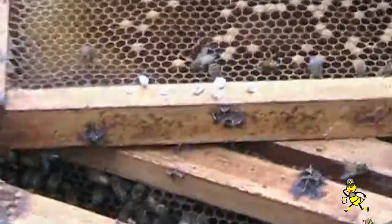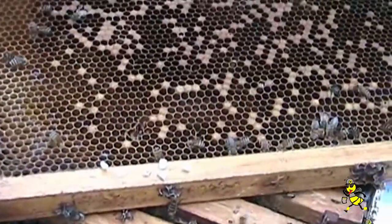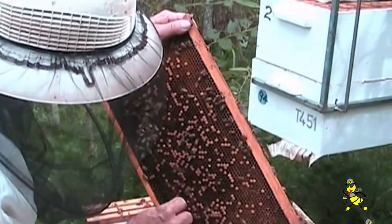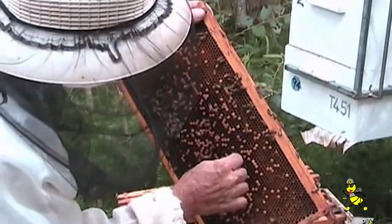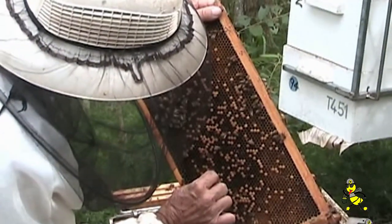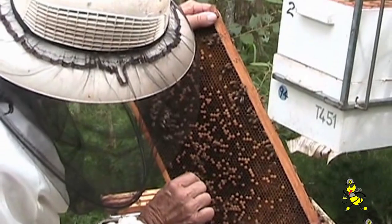If a larva is infected and cooled, spores may germinate in its body. The bees will check those cells out to see what is the problem with them. I'll just help get rid of them out of the cells. In this particular frame there's quite a few chalk brood mummies in here.